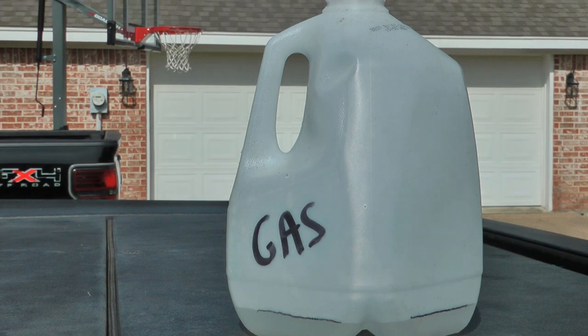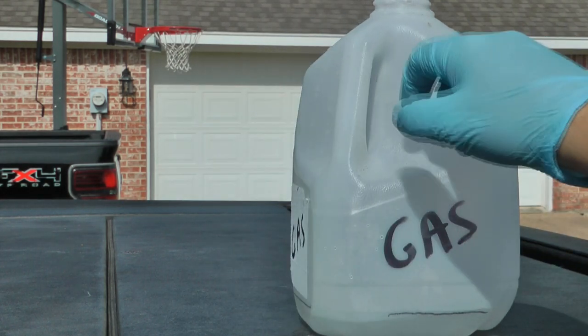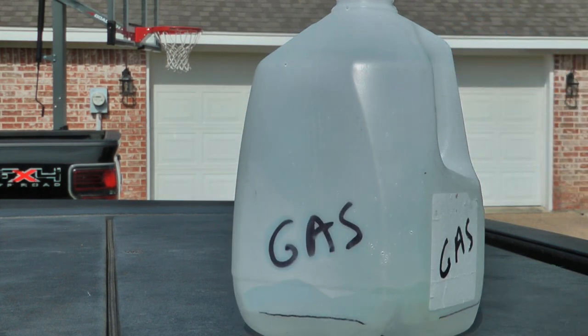A gallon is 128 ounces, so I put 13 ounces of water in and marked a line so I don't ever have to measure again. I'm going with approximately 10% ethanol, which is typical in regular gas. If you know yours has more or less, just adjust your water accordingly.